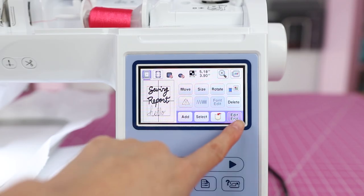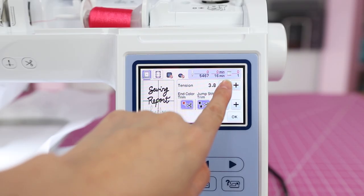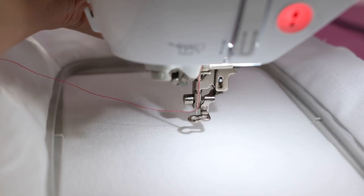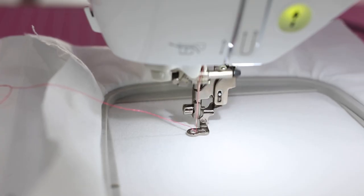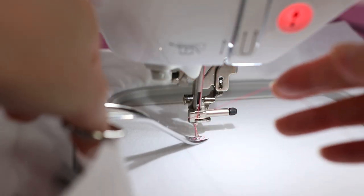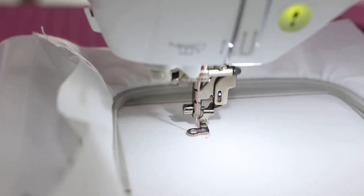All right, so let's give this a go. I'm in the edit screen. I like to reduce the tension a little bit, so I'm going to change it to 3.6. I've got the end color trim, jump stitch trim enabled. I've got a snazzy raspberry color thread and we are going to try to stitch this out and see how good or how bad this drawing tool really is. Moment of truth here. As always, I'm going to go ahead and trim this thread. I honestly have no idea what this is going to look like.